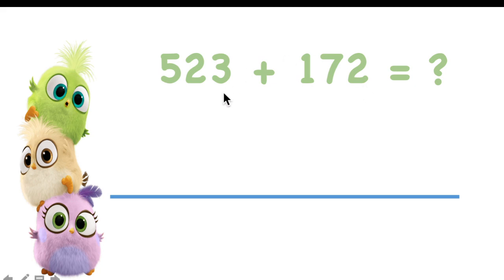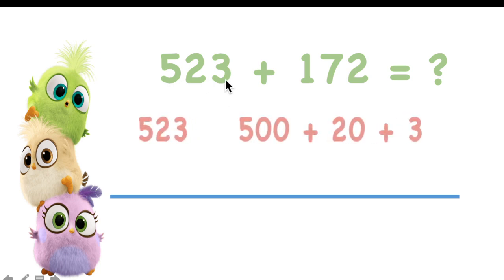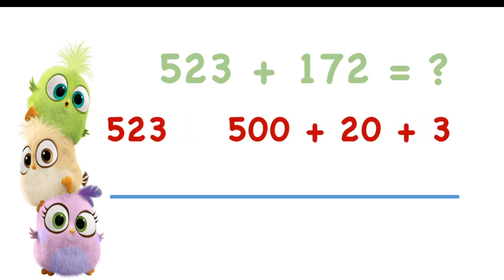You have 523 here. What is the expanded form? It is when you write the addition sentence separately with hundreds, tens, and ones. 523 has five hundreds, two tens, and three ones. This is what we call expanded form.